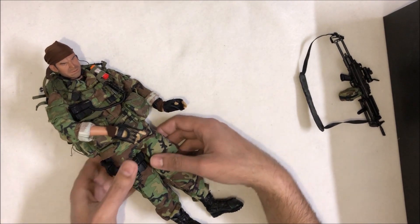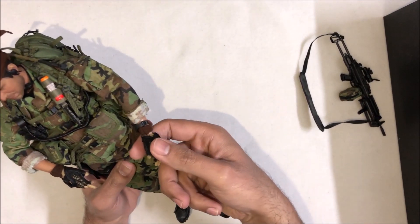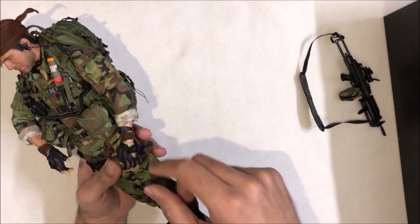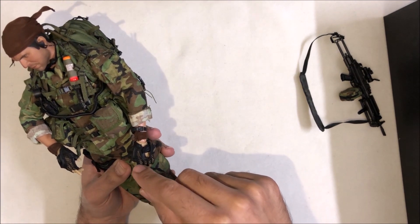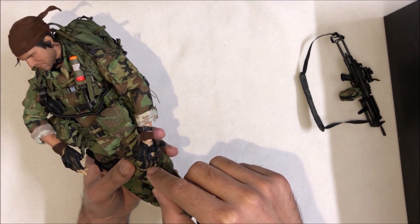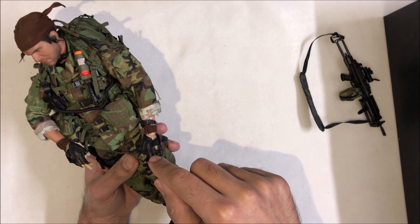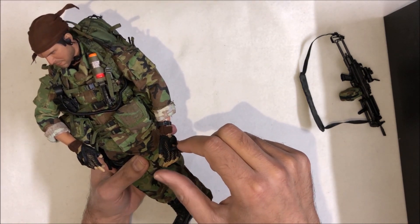Now if we come to the gloves — if you want to give him an original look with gloves, you need some extra care because the cloth is in very poor condition and it's very weak. If you try to force it onto the hand or pull or push it, it will collapse or be damaged. So you need extra care while putting the gloves on his hand.